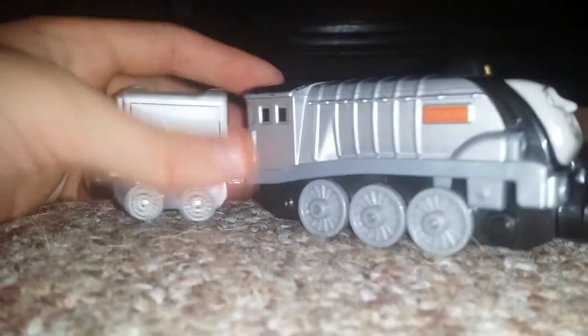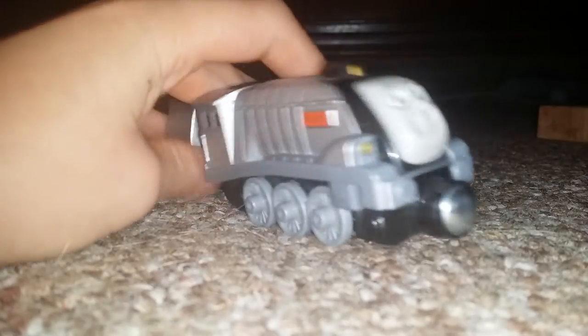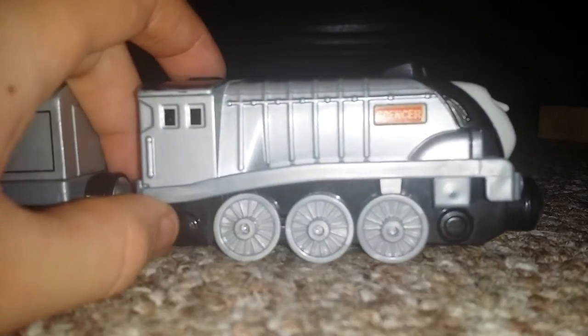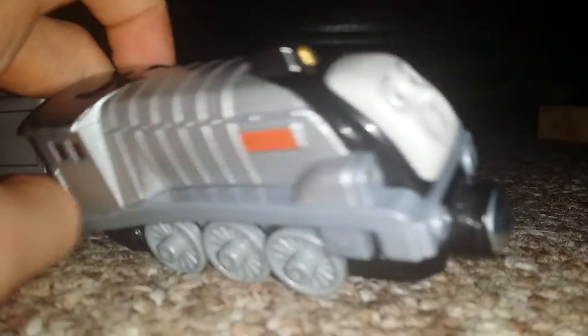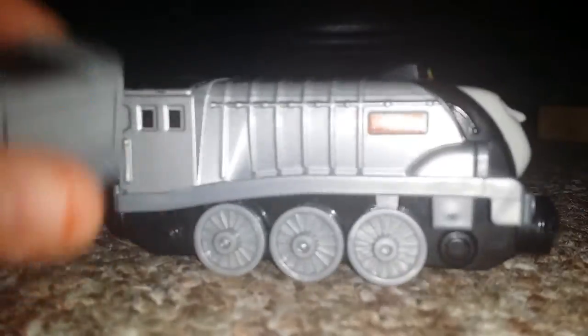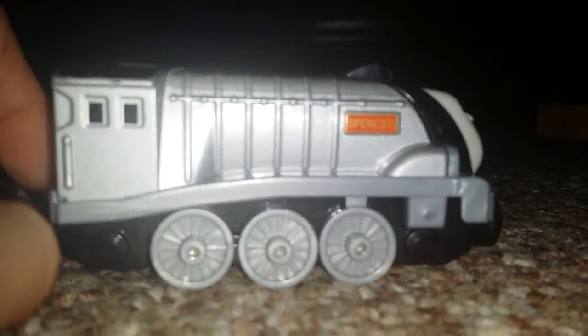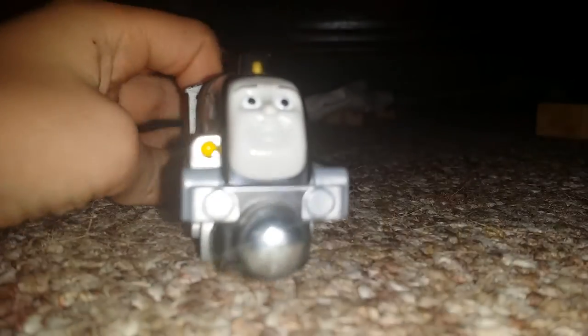So if I had to rate this Spencer model, I'd give it a nine out of ten. I really think they could have added more wheels instead of these little round designs, and I think they could have added the chuffing sound — so at least an eight and a half. They could have also put a light, since I believe I saw that in one of the TV episodes. But that is my review of Take Along Talking Spencer.